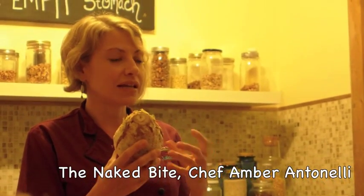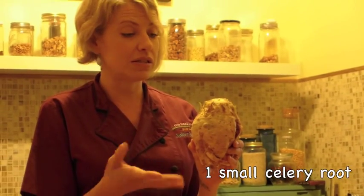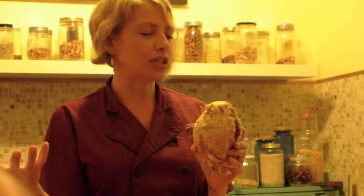It has a really light kind of celery flavor, but you can actually cook it and make it kind of like into a mashed potato. It's delicious, and I can't say it's carbohydrate free, but it's not heavy and dense and starchy like a potato.